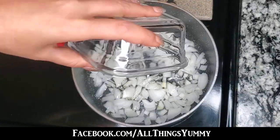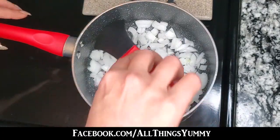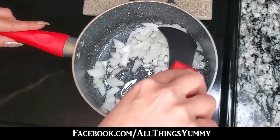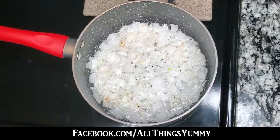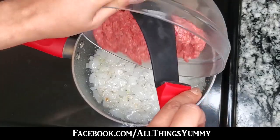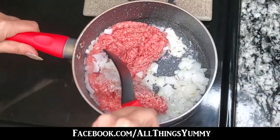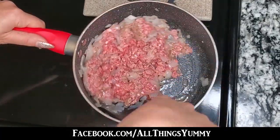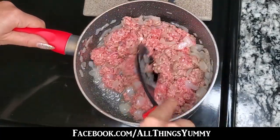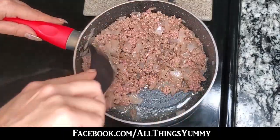Sauté your onion in oil on high heat until half golden brown. When your onions are half golden brown, add your one pound of ground beef and make sure it's completely mixed. Stir until your ground beef is browned.